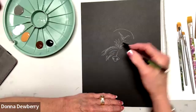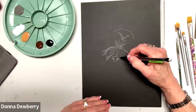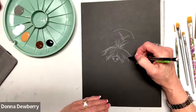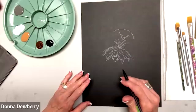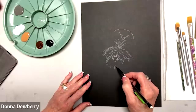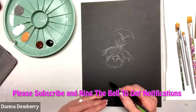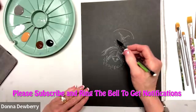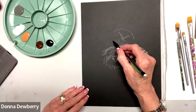It looks like a mustache almost, coming out to the sides. Right above the nose it's just going to be kind of choppy. This is just helping me see what I'm going to be doing. Under here is some little fur that hangs down and you really don't see the mouth. Right in here is an eye.